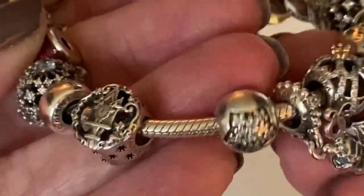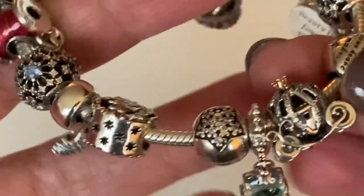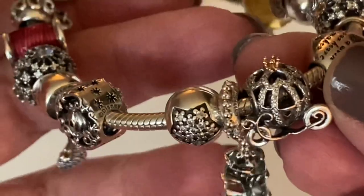The clips on this bracelet are just the CZ star clips — they're not Disney, but I think they suit really well. Unless I find something I like better, that's what's going to be on here.